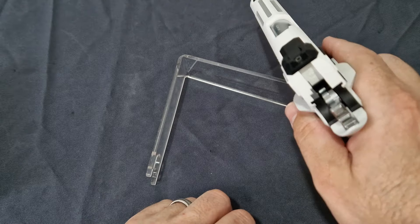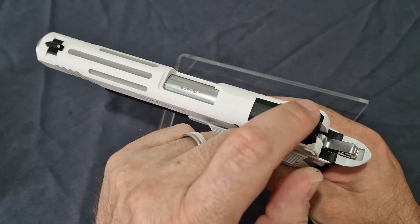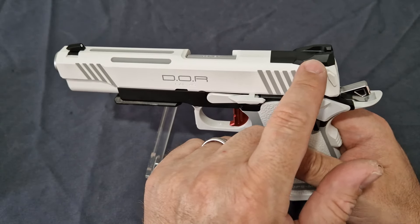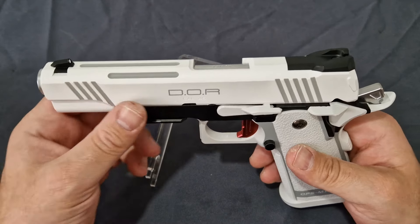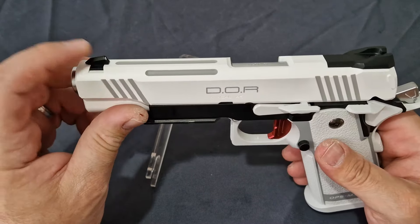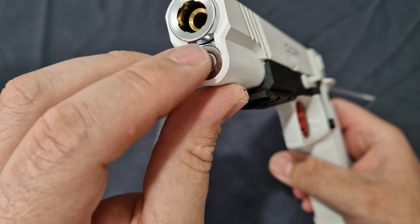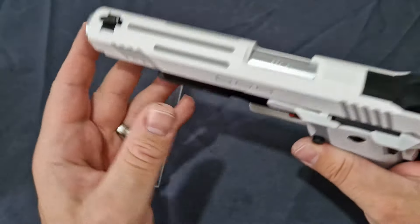You do get Novak-style sights at the rear without dots. There's a small screw you'd remove to allow you to do one of two things — put an optic on using the two optic plates included. The plates are just a little insert you screw to your optic and then it mounts in and gets screwed down, allowing you to low or high mount your optic. You do get a front sight with a white dot, serrations at the front for a press check if you wish, a nice silver guide rod and bushing, and your inner barrel.